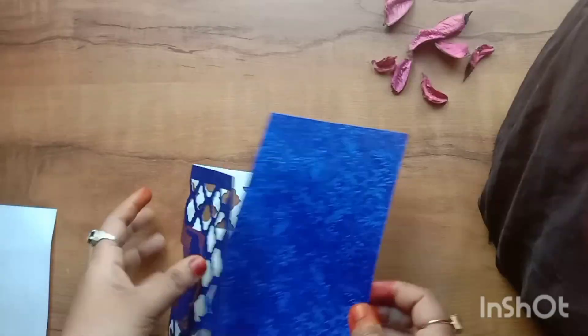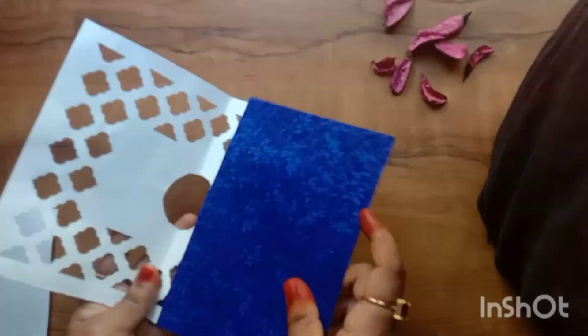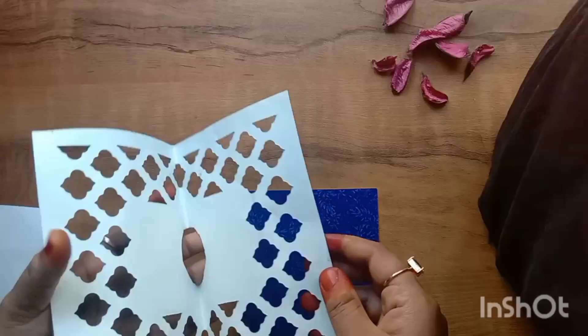Hello guys, we have a Christmas crafting here. We have an invitation card.